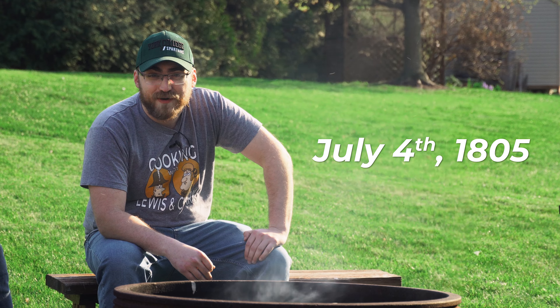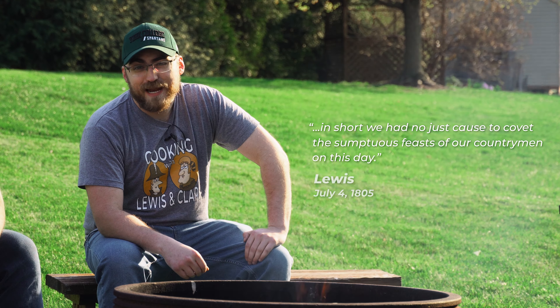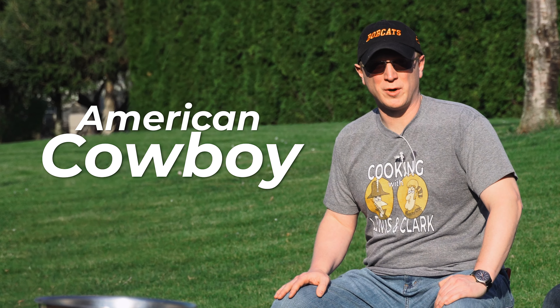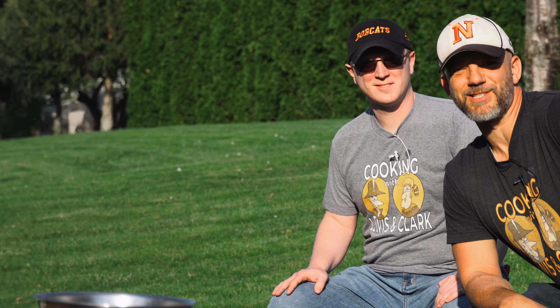Lewis wrote in his diary that they could in no way be envious of the meals had back home. Now, for you history nerds out there, the 4th of July may seem like a familiar date. This meal would become a staple in the diet of the American cowboy, so yee-haw. Yippee-ki-yay, my friends. Let's start cooking.